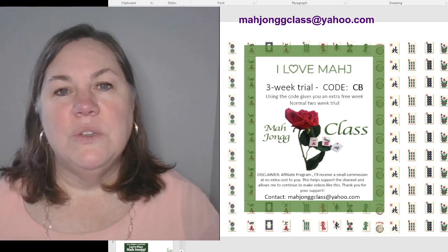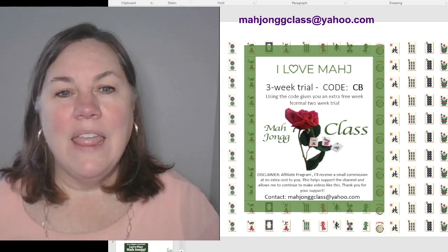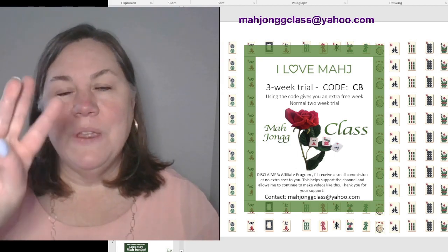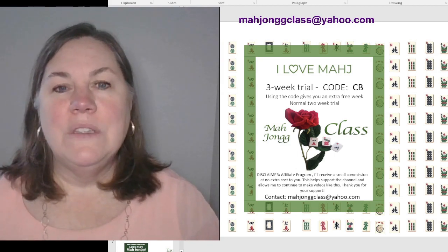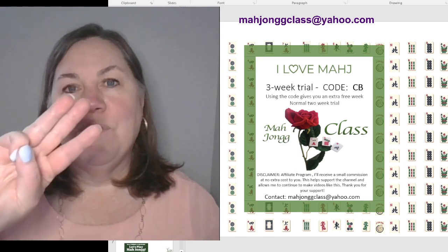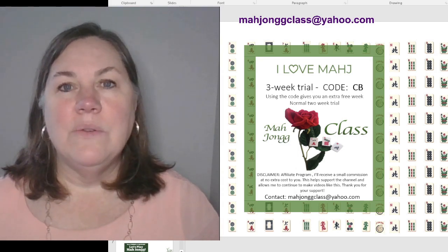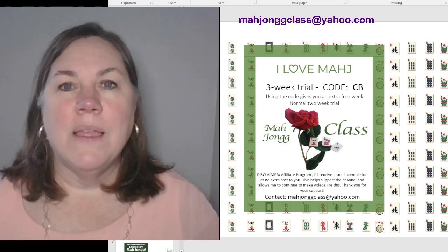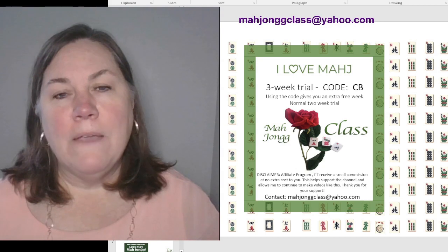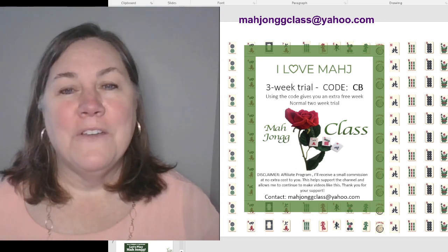I'm going to use I Love Mahj to do our practice tonight and to learn the card. It's a fabulous site to play on. Typically I Love Mahj gives you two weeks, but I'm giving you three weeks - they gave me a special code. Use the code CB and you can get three weeks for free, which should give you the perfect amount of time to learn the new card. You can also register and pay a minimal monthly fee or pay for the year - maybe skip one coffee and pay for your monthly subscription.